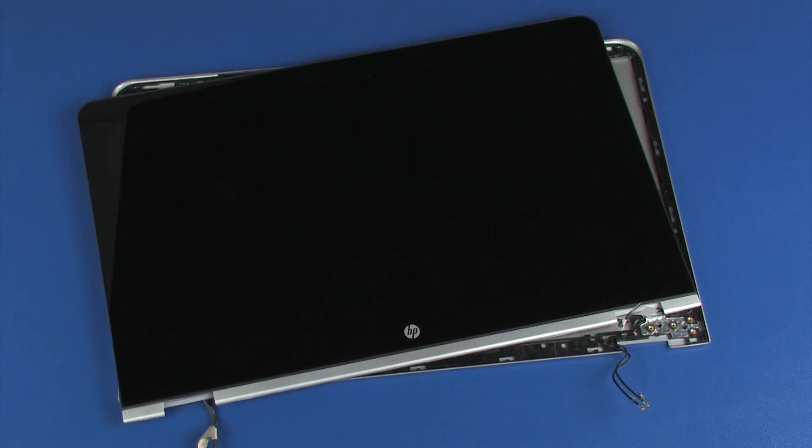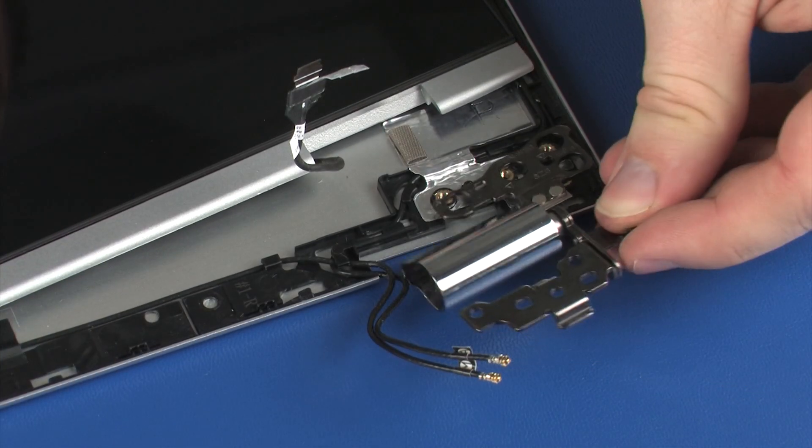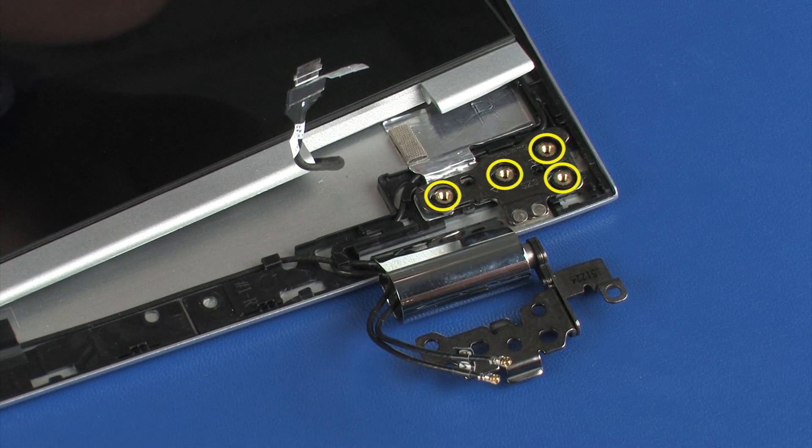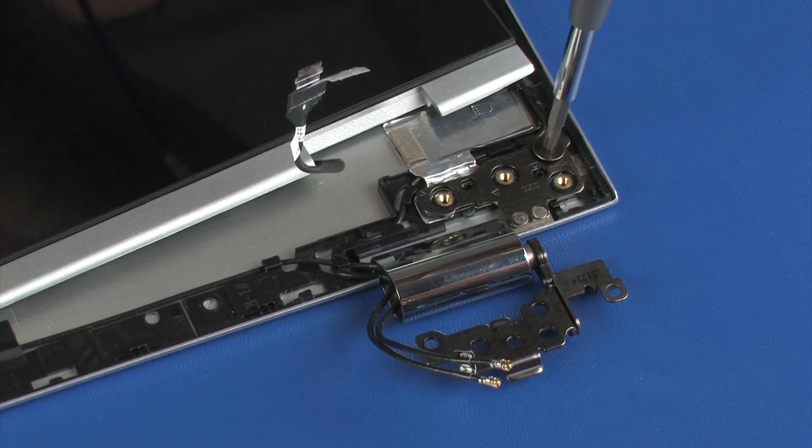Replace the four 2.5 mm P1 Phillips broad-head screws that secure the right display panel hinge onto the alignment pins on the display enclosure.